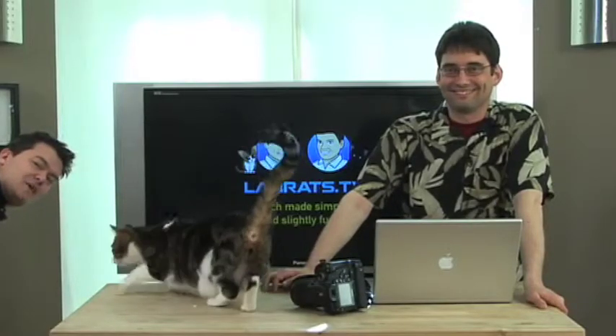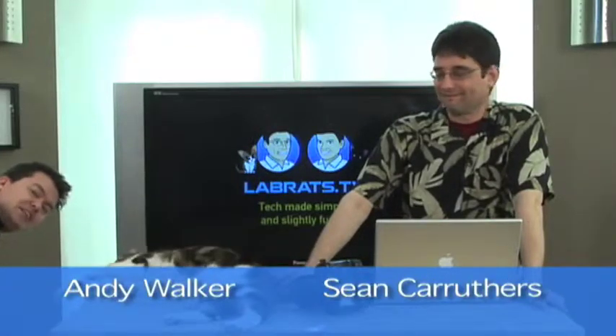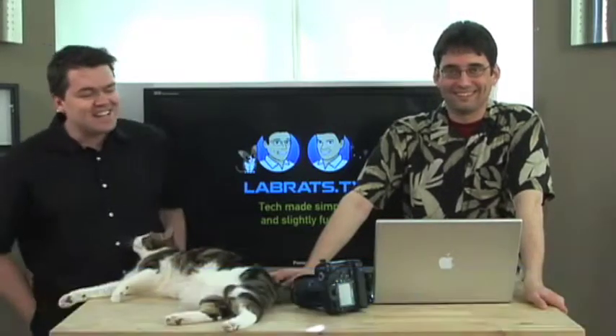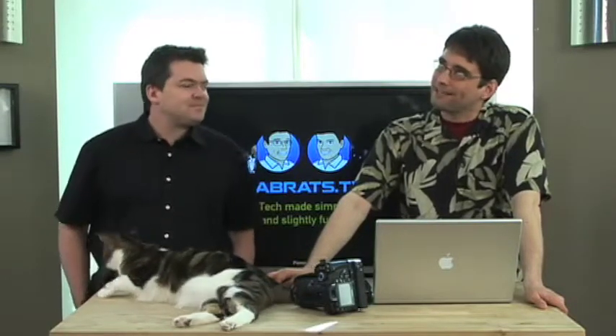Hello and welcome to another edition of Lab Rats. I'm Andy Walker. I'm Sean Carruthers. And today on the show, it's all about visual composition of pictures. That composition at the beginning wasn't so good — it's not so much about framing, it's more about shooting.